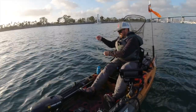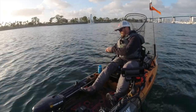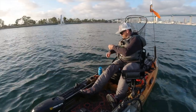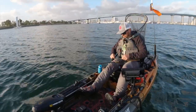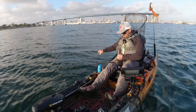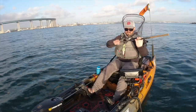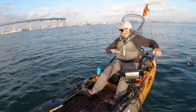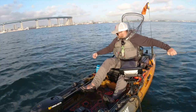What's nice is this reel will pick up about 30 inches with every crank, so you can catch up to those fish when they swim at you. That happens a lot when you're drop shotting — you tend to get a little slack, especially when you're moving while drop shotting. We did all right: we got a halibut and two spotties in just about an hour and a half.